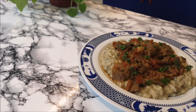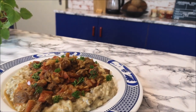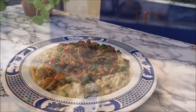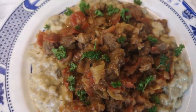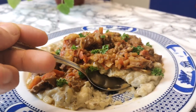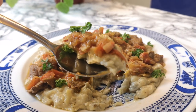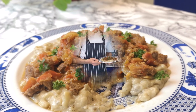Some fresh parsley on top as a garnish. If you like my videos, please don't forget to subscribe and see you in the next video!